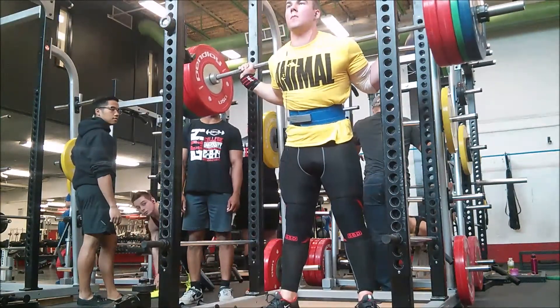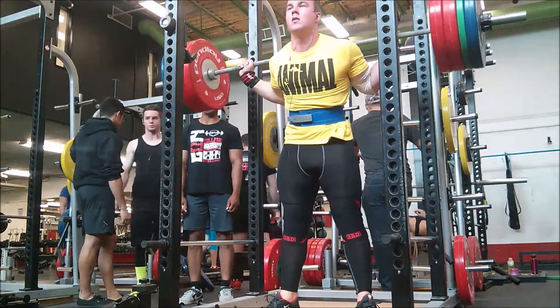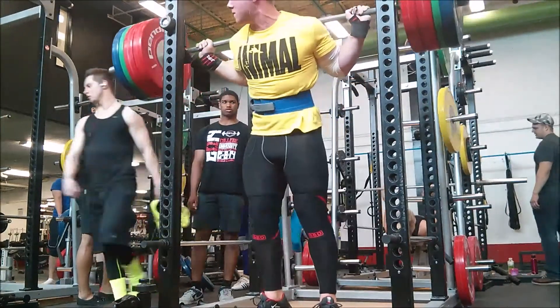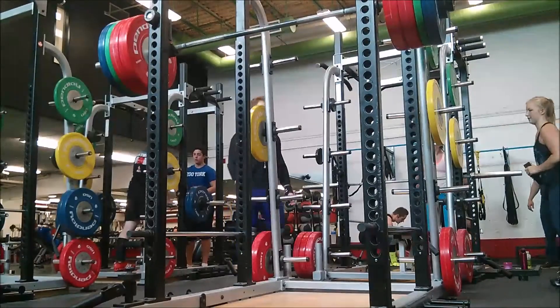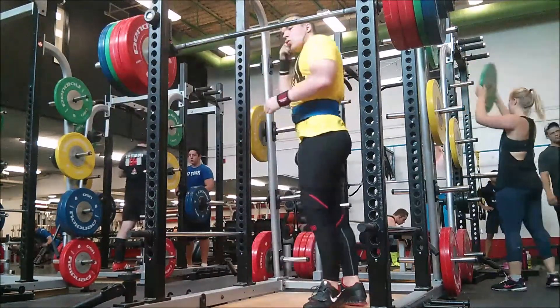See how I focus on keeping a fast eccentric, or downward motion — try to keep it fast and get a nice bounce out of the bottom. That was our second set at 405. Here we go, here's 435, we've got five sets coming up.